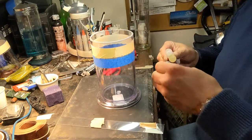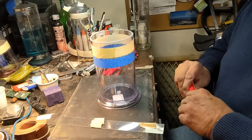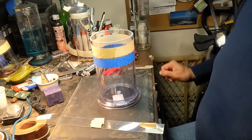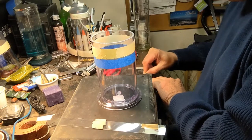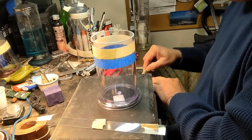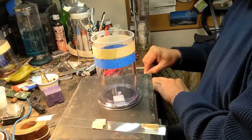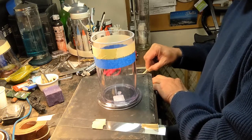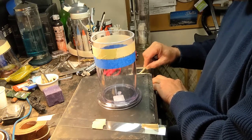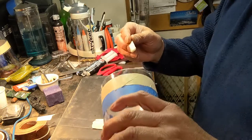That should be enough epoxy - just a thin layer. It's already snowing outside. Just a thin layer of this and I'll be pretty much done except for adding substrate and maybe a couple of fake plants or sticks. Let's put it on.